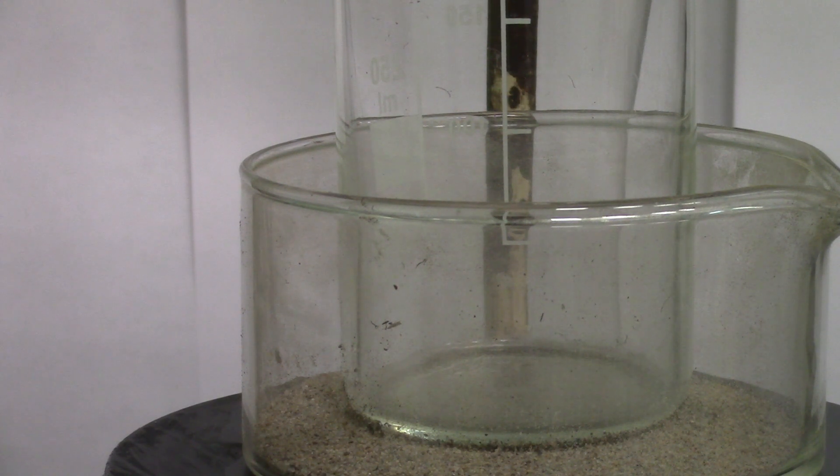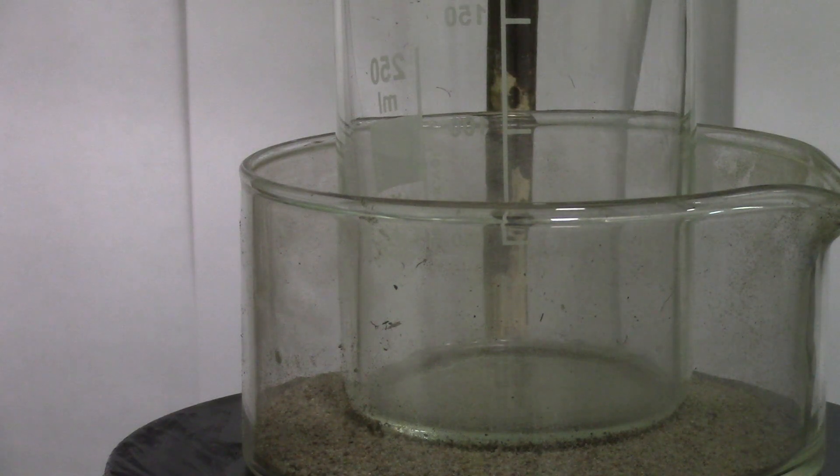First of all, put a beaker on the sandbath. It's essential to provide steady heating and cut off the need for magnetic stirring.